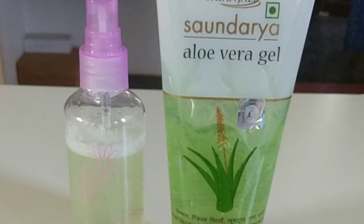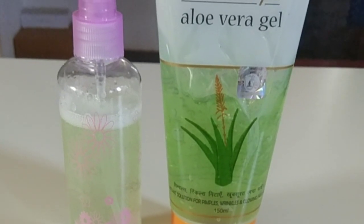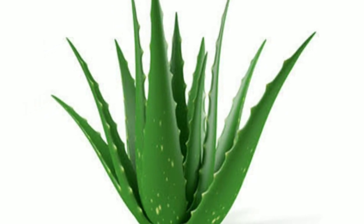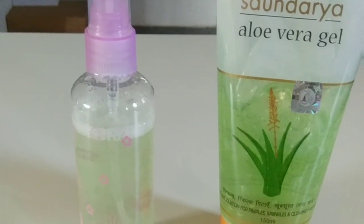Hi friends, welcome back to our channel. Today I'll show you how to make aloe vera homemade toner. We all know how aloe vera is good for our skin — it acts as a moisturizer, it helps to control acne, and aloe vera also treats sunburns.